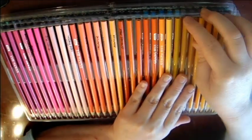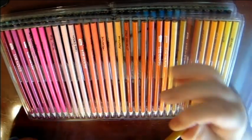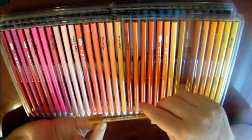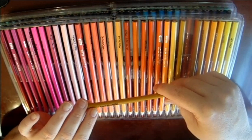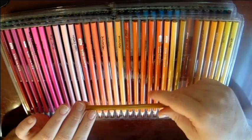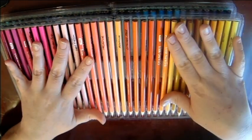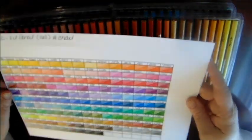They're round pencils. They say on them 'Gung He' and then the numbers, but I went with a Sharpie and gave them their own names. I just like a name to go with the color. Like I said, they lay down really vibrant, really smooth — they're very blendable.